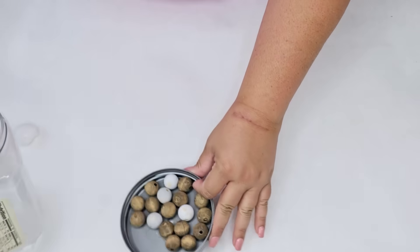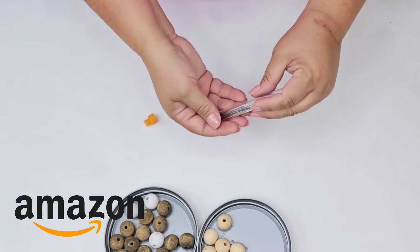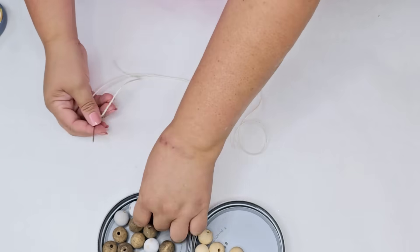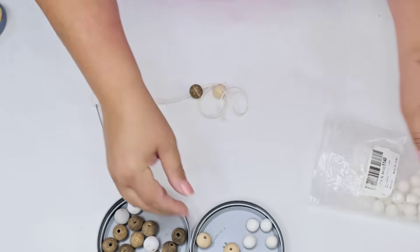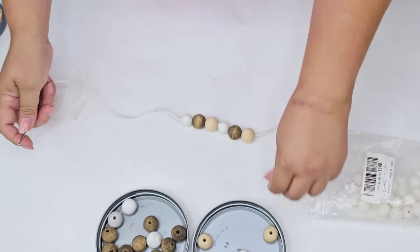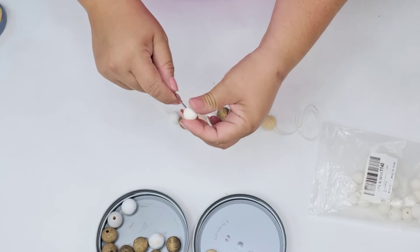For the first Dollar Tree DIY craft, I'm going to start with these beads. I have these on hand and I do have them on my Amazon store. You can also find smaller ones at Dollar Tree which could work as well. I'm going to use a stitching needle and some white jute string and just start stringing some of the beads. I'm going to create my own pattern, but you can use any pattern you want or just use all natural wood or white.